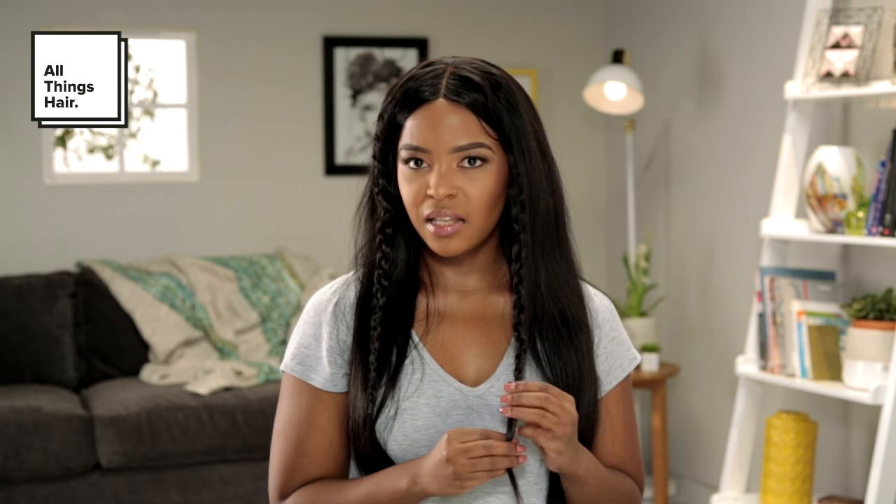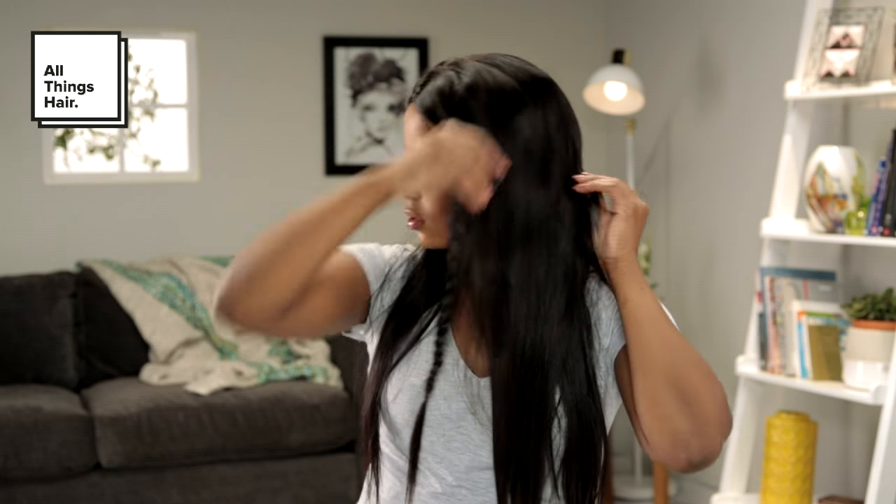Now we've literally got two braids, one on either side of the hair, and all we need to do is just take them to the back. As a nice tip, depending on how you want to style the hair, you can actually put in accessories or a little bit of jewelry along the braid if you want to make the hair a little bit more dramatic. But for now, let's just do the normal step. You take your braid and a bobby pin and you literally pull it across as far as you can to the ear and pin it down.